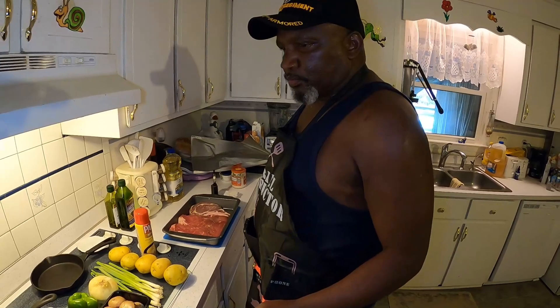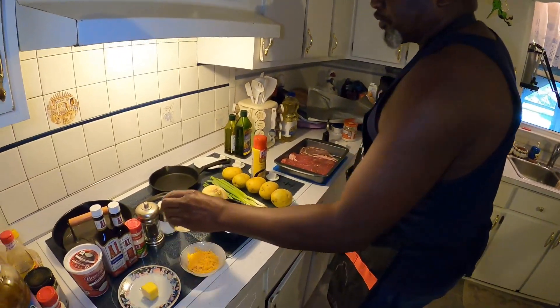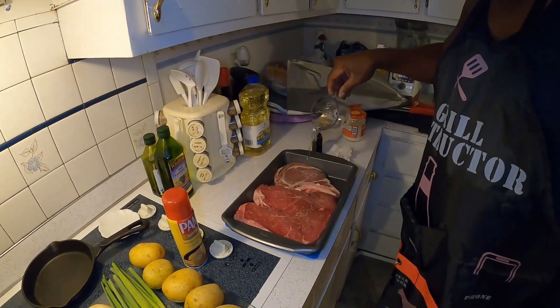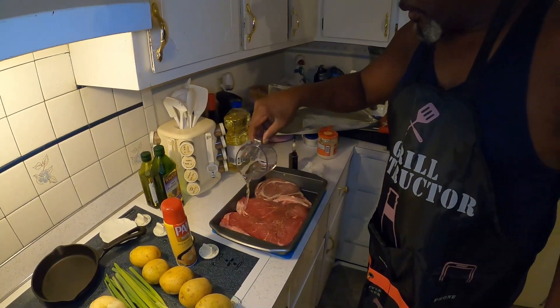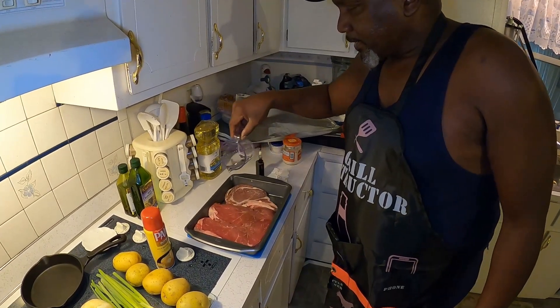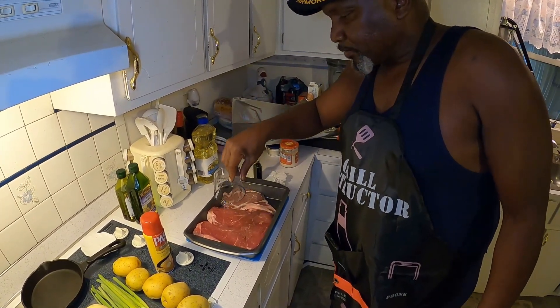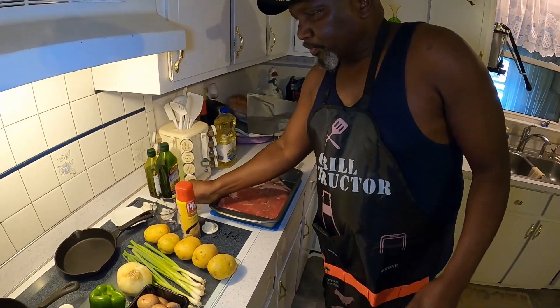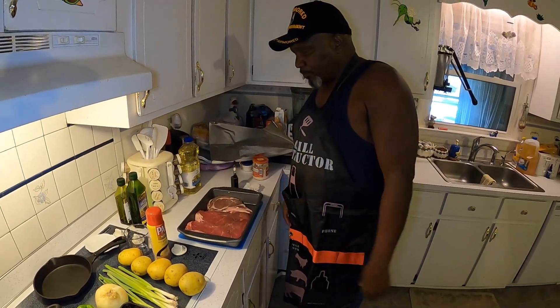First of all, what I'm gonna do is put oil on the steaks. That's to make sure that the grill flames up. I hate cooking dry on steaks — do they wind up dry? So you put just some oil on there so it'll drip into the charcoal and make a blaze.